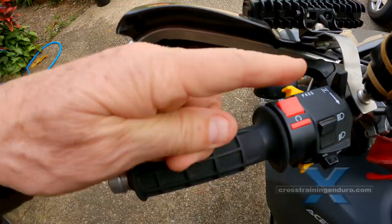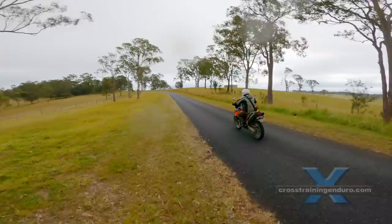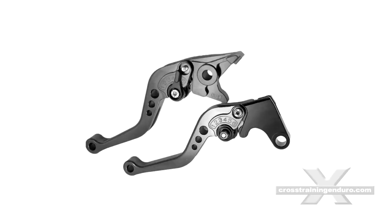If you have long fingers, consider moving the levers in so you have more leverage with your fingers. You can use plumbing tape or electrical tape under your lever mounts so the levers will spin in an accident instead of breaking. If you have short fingers, you can buy this style of lever so it's easier to reach.